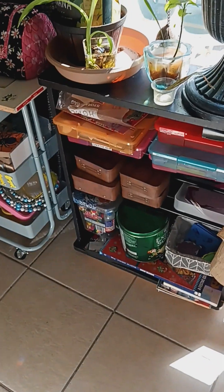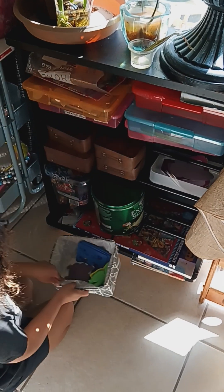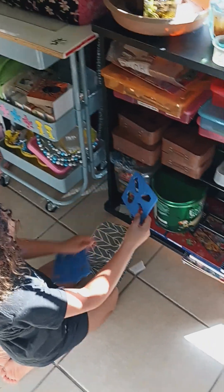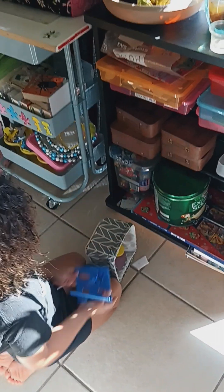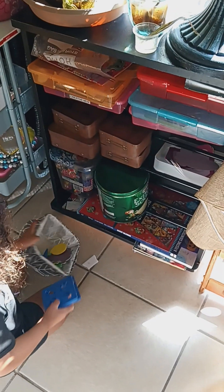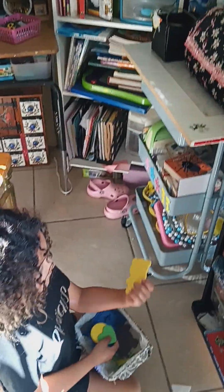And then over here, what do you got going on here? This is all grandma's. Then this is my little — if I want to color in something, I could just color in it. Stencils. I got moon, star, sun, and cloud. Then I got a train. I got a car. I got a hot air balloon. And then I got some little squares, circles, hearts. And then I got berries.